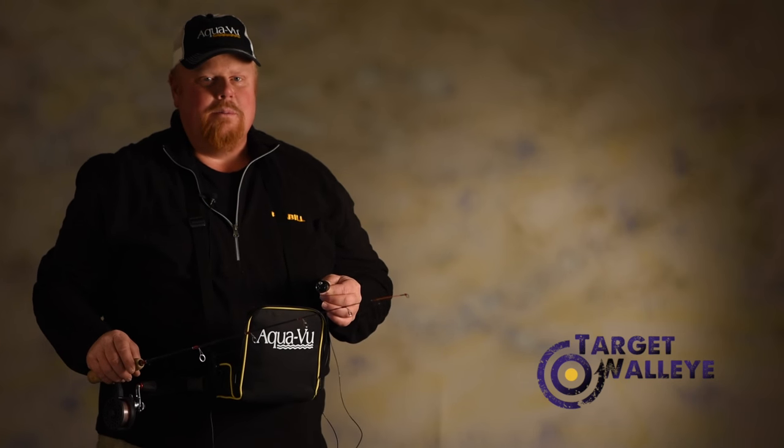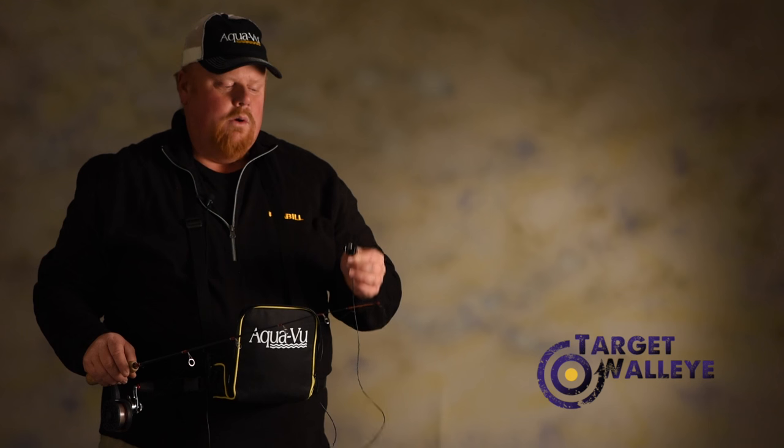Hi, Brian Brozdahl here. We all know that panfish can be real finicky at times, depending on weather conditions. But did you know you can watch panfish bite on an Aqua-View? You can actually wear your Aqua-View so it's easier to walk around and fish at the same time.